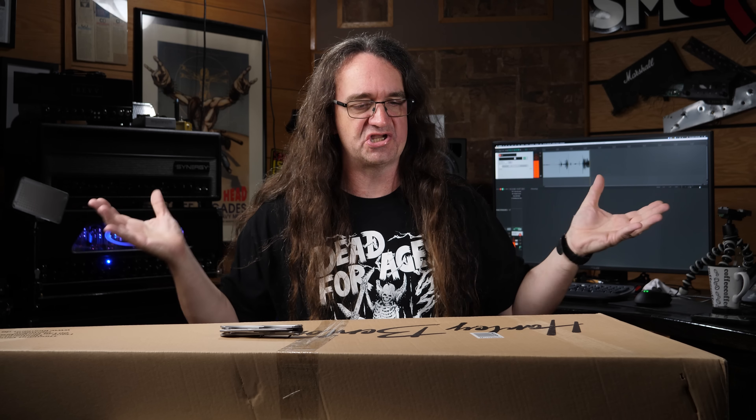Hey everybody! How's it going? So I'm back here in Windsor, Ontario at Spectre Sound. Thrilled to be home. I think if there's going to be a second wave of this pandemic thing, I think I'd rather be at home, buckle down, and hopefully I can ride it out here. Just use a lot of Instacart and Amazon.